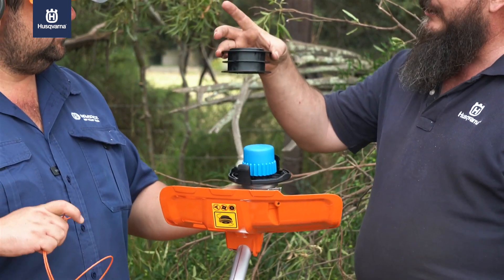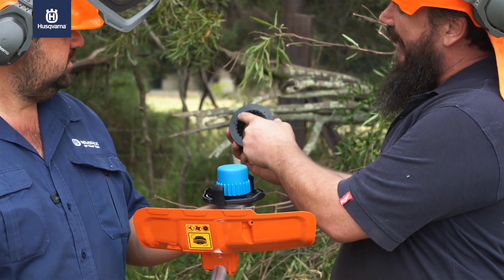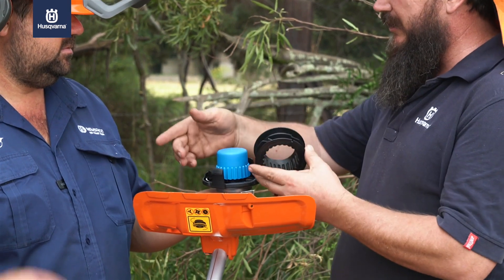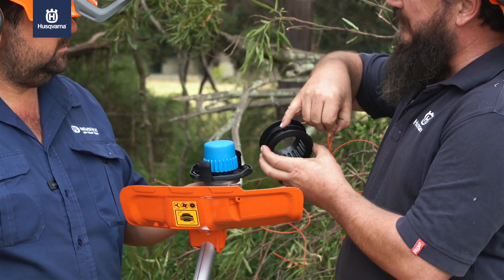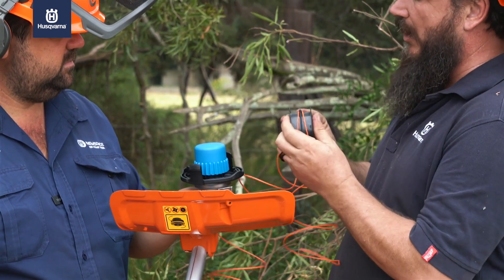Now we've got a reel in the middle. If you have a look at the reel, it actually has an arrow that points in a direction - that's the direction we're going to be putting the nylon line. You'll notice inside here there's a little cavity, and the nylon line simply hooks on there, and we can now roll up both sides.